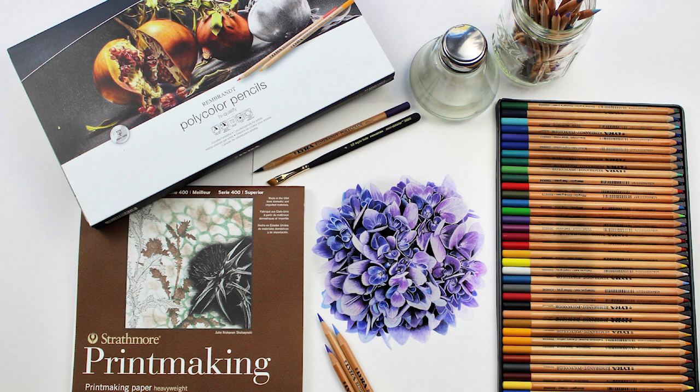And once again, here is my completed drawing with the selection of products that I used. I really enjoyed working with these Lyra Rembrandt Polycolor pencils and I am excited to start my next project. Thanks so much for watching everybody. Bye.